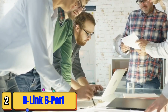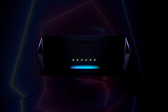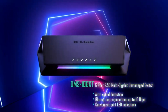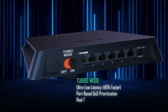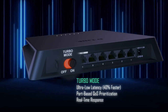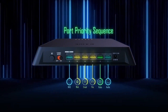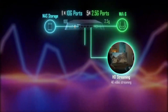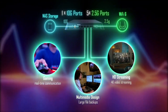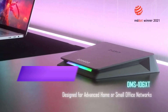Today's advanced home and small office networks require a variety of connection speeds for many types of applications. The ultra-sleek DMS106XT multi-gigabit unmanaged switch delivers various bandwidth speeds to meet all of your application needs. When you need that extra network boost, turn on turbo mode and experience 40% faster speeds. For even greater network control, simply connect your devices to the DMS106XT based on your application priority preferences. Designed for Wi-Fi 6 empowered networks that demand simultaneous 4K streaming, online gaming, and large file transfers.